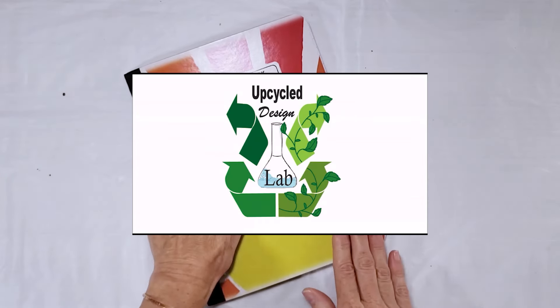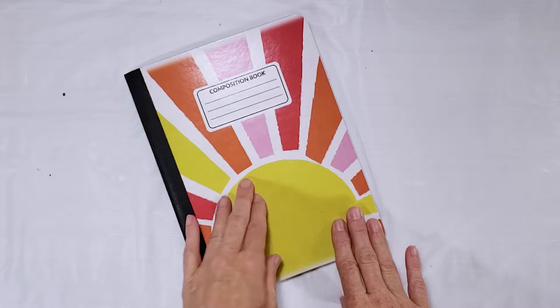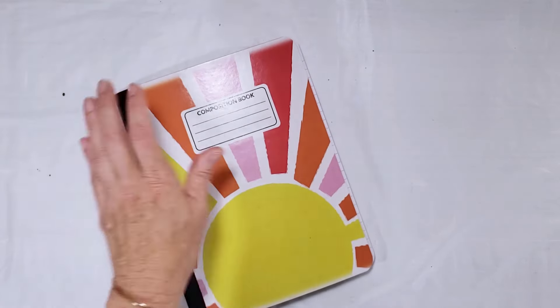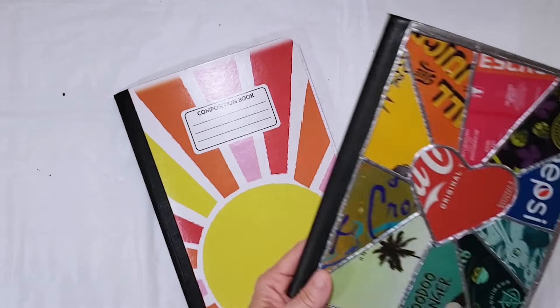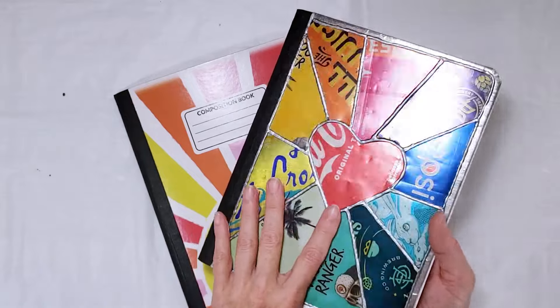For today's project I'm going to be making some fancy colorful covers for these inexpensive Dollar Tree notebooks. We're going to take a notebook that looks like this and add some fun color and dimension to it using beer and soda cans.